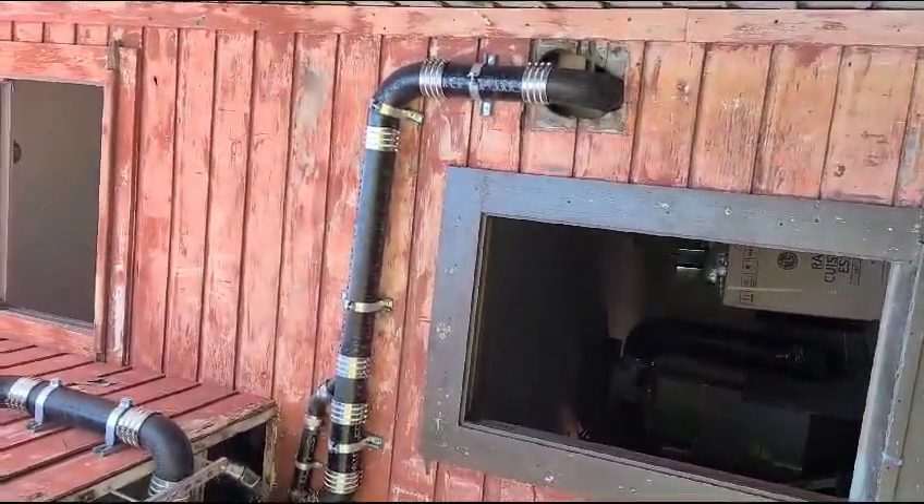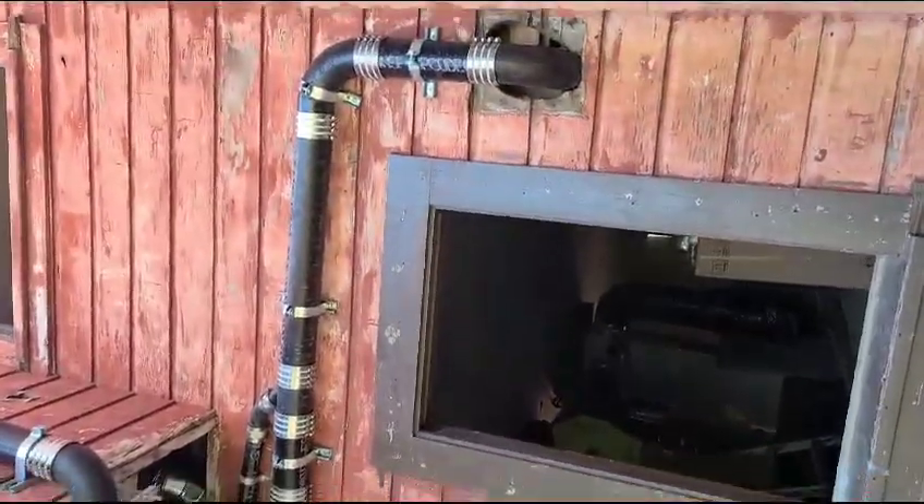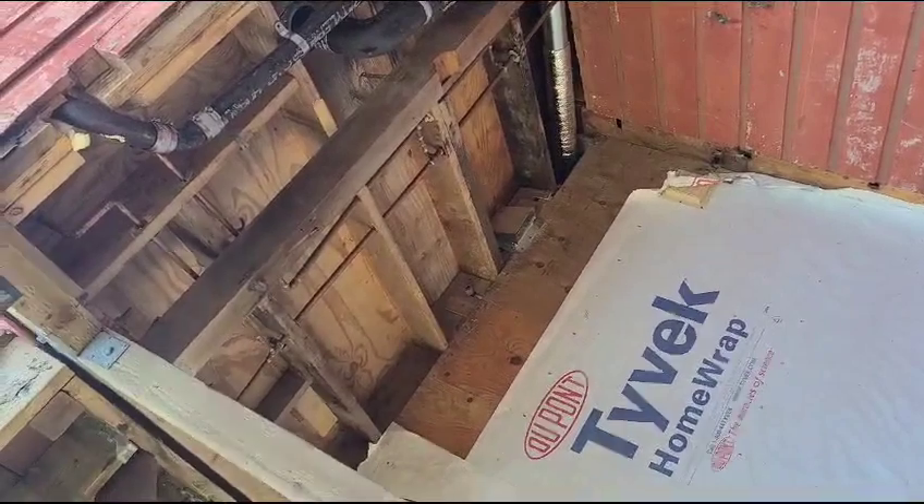This is some plumbing in San Francisco. Done everything with cast iron — all the sewer lines, the drains, vents. One toilet here.